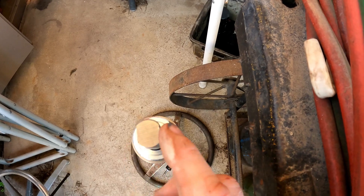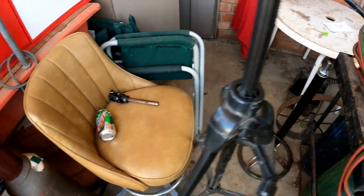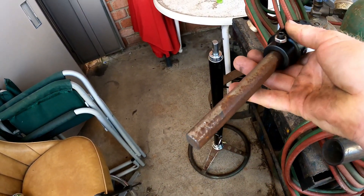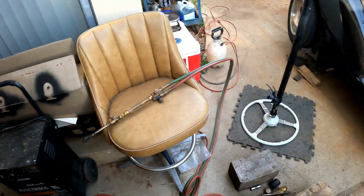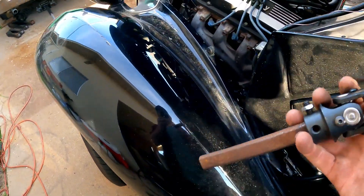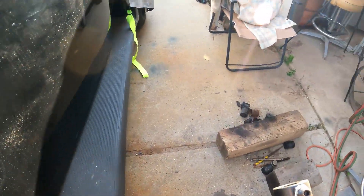This is what they call the double D style — see how it's a round shaft with two flat ends making a double D. This is a three-quarter double D, then there's a bigger one called one inch double D, but most everything is three-quarters, even production cars. Here's the other side — I had a double D laying around I used for mock-up, and this shows you how short it's going to be from the end of the column to the steering box. Super short, tight fit.